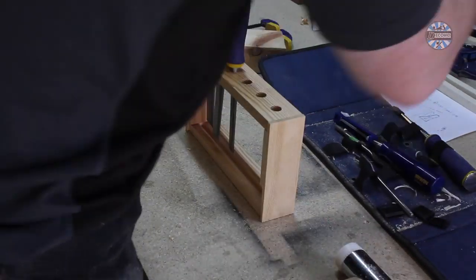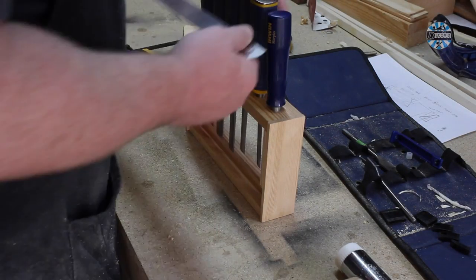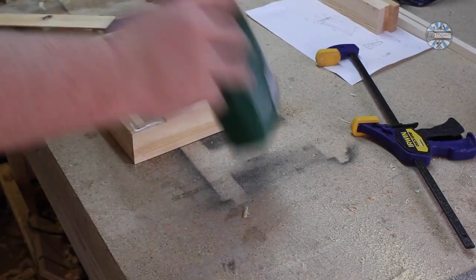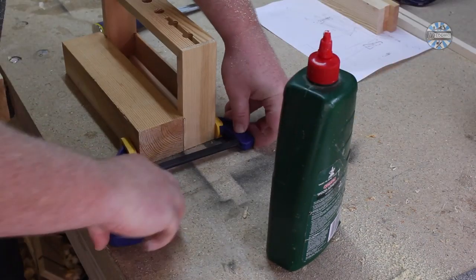Let's glue this up. You'll notice I made thin cutouts for the fronts — I later thought of a better way of doing this, which you'll see later on. Now we've glued this up, let's see if everything fits inside. It does! Great!